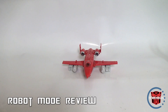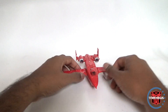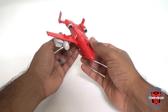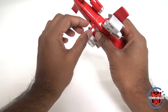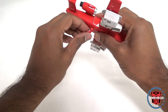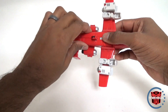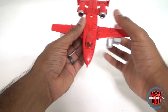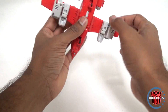Alright guys, we're back from transforming. Just in case you don't watch my channel regularly, I will do a separate transformation video — I don't tend to transform during my review video because it lengthens the review and makes it harder to watch. But here he is in vehicle mode — it is really good looking, but there are a few issues here I'm going to talk about.